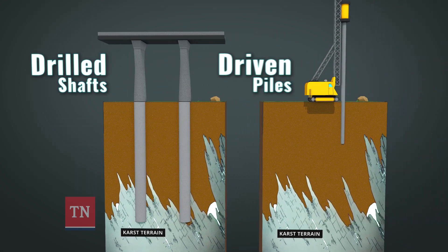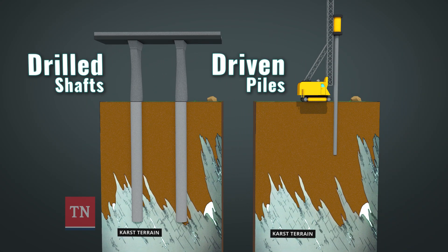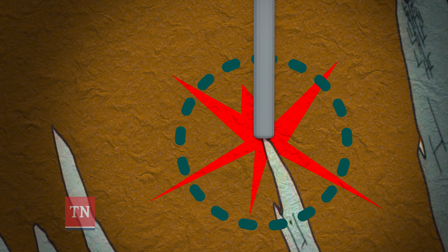Normally you would drive steel piling down in the ground underneath your piers. But because of the karst terrain, you have jagged rocks and an uneven surface underneath the ground, so piling could glance off that rock and go in different directions — so it's not really feasible.